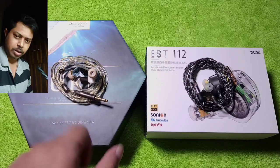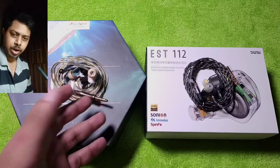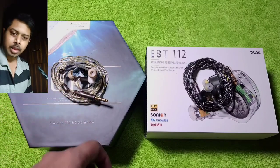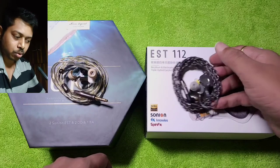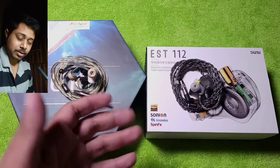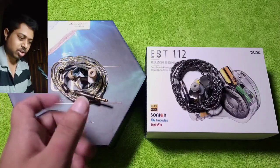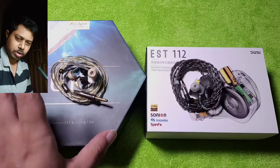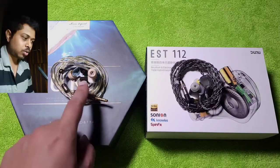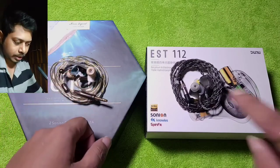Both are fairly similar when it comes to driver composition and what they are trying to do with those drivers. I thought they would be more similar in sound quality too, but to my surprise these two IEMs are not very similar to each other.